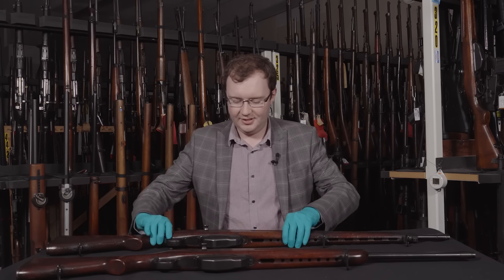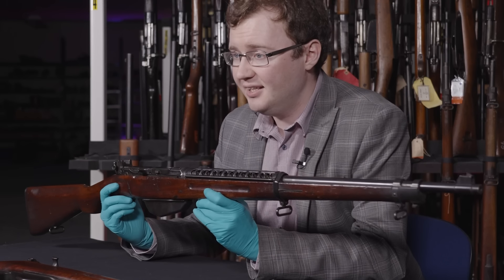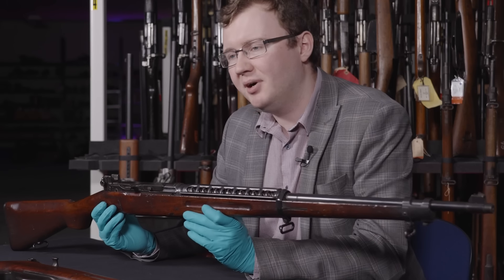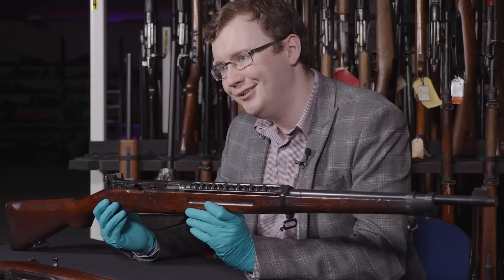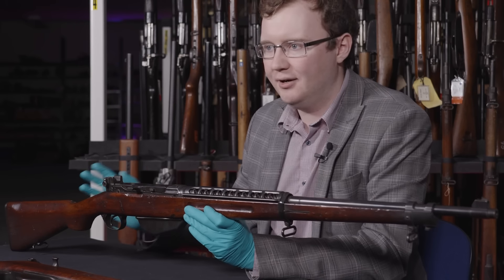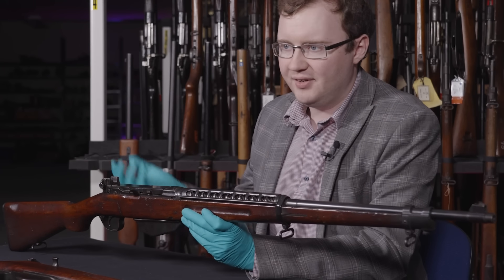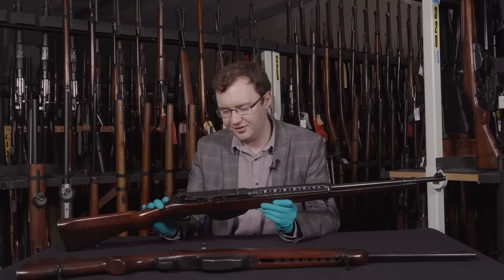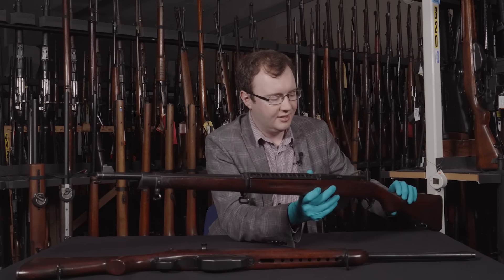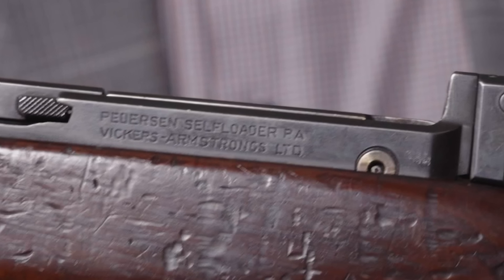Here it is — it's quite a sleek thing, not particularly heavy, and really quite nicely made. It was manufactured by Vickers Armstrongs in Crayford, here in the UK — that's who John Pedersen licensed production to after the very initial design stages. On the side here you can see it says 'Vickers Pedersen' — or 'Vickers Armstrongs.'